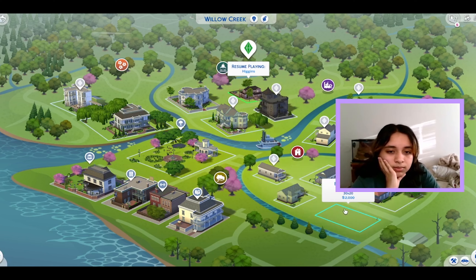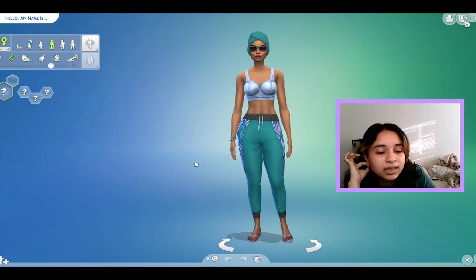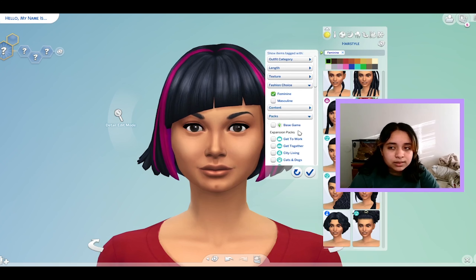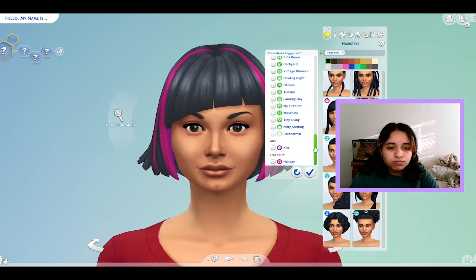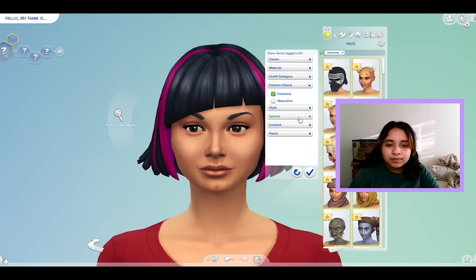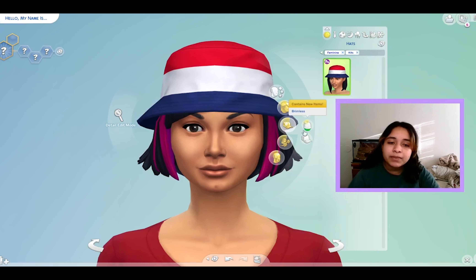Let's just load the game. We can come over here — and then we're in here, so we have a chance to look at the CAS items. Let me filter this by packs. Kits. Okay, so no new hairs. Interesting. It'd be great if this filter could just stay. Oh, there's a hat.